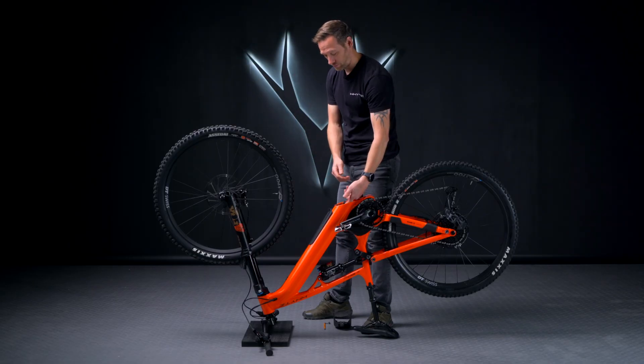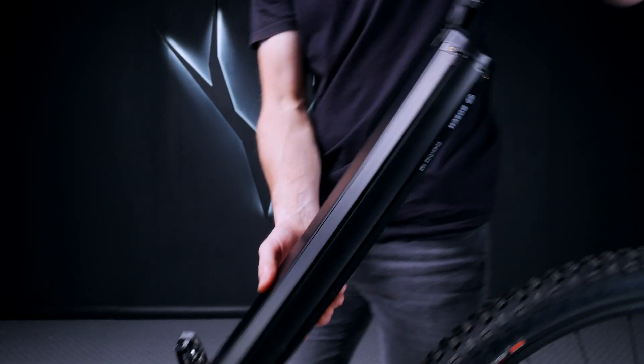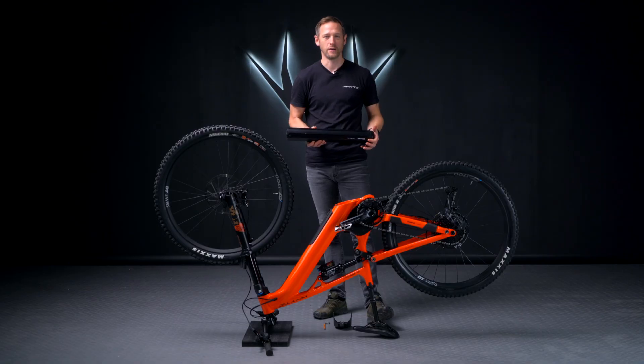Once the cap is removed, grab the battery tab — you'll hear a positive click — and then pull the battery completely out. And that's how you remove the battery.